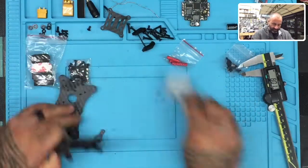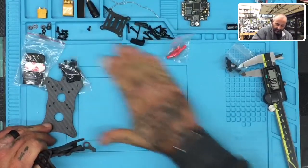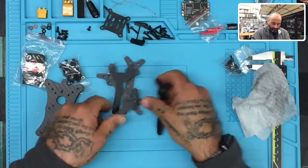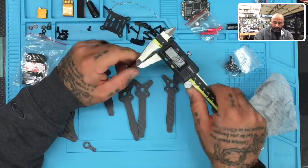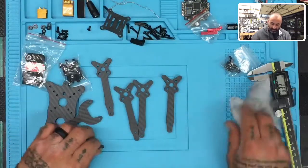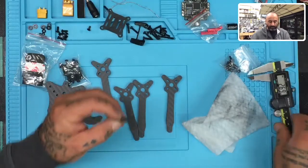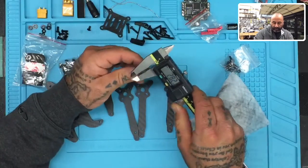All right, set these aside and wipe the bench here just a little bit. So there are our parts, and then we have our top plate which looks like it's about two millimeters — 1.98. And then this piece goes on top as well; you can put your antenna through that — it's 2.82, just a small piece.